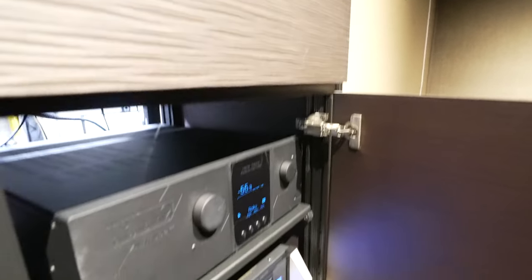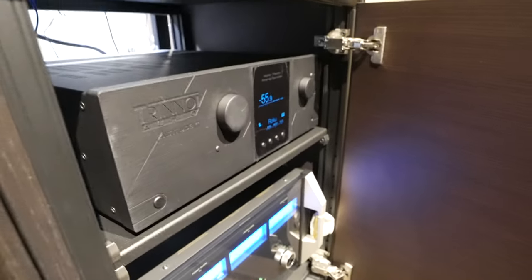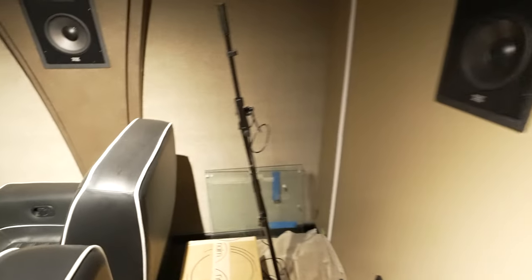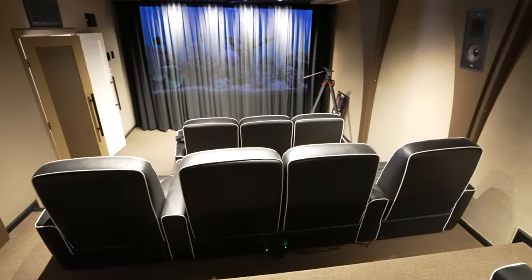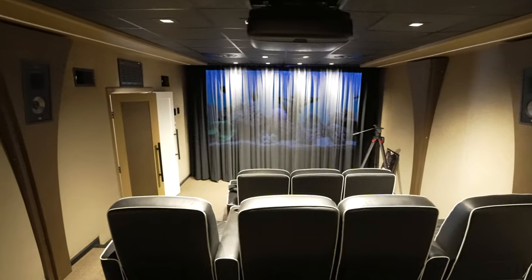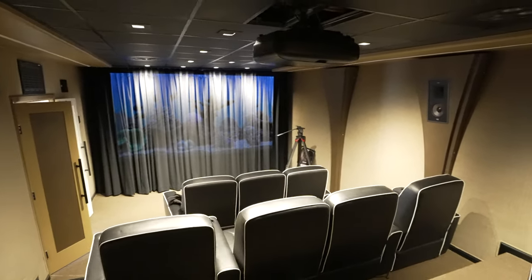In the back we have the Klipsch THX 8000 S's, and on the sides the 8000 L's. We also have a couple of amps back here: full Trinnov processing, a McIntosh amplifier, the Trinnov Altitude 32, and some Marantz for amplification across the system. In the front, we're running Crown amps for the BTS series right now. That's pretty much the room in a nutshell — let's go ahead and give you guys some demos.